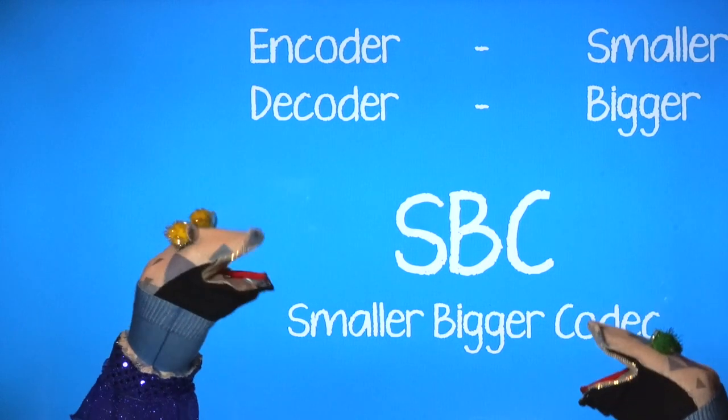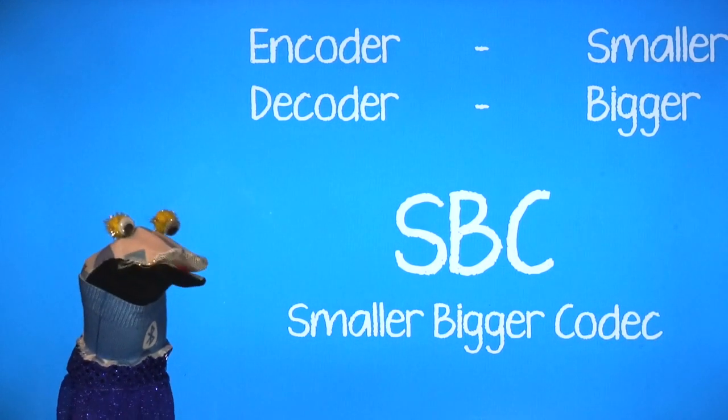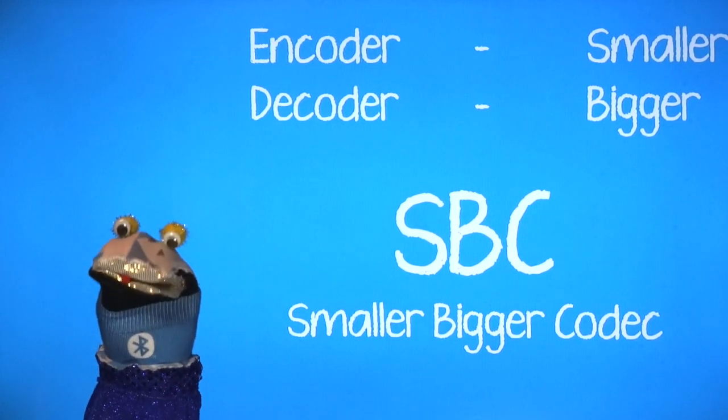I designed the smaller bigger codec over 20 years ago when I was just a baby sock. But now we need a better codec.